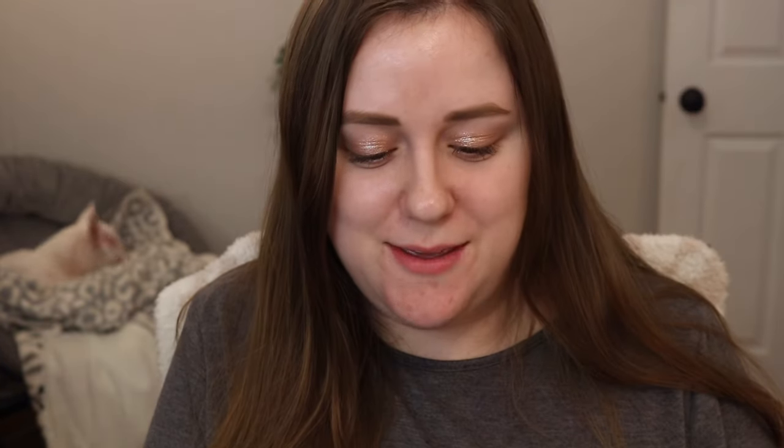And then we have the Gloss Bomb Cream in the shade Hot Cherry. This looks so fun — I've never tried this shade before. Oh my gosh, this is more of an orangey red. That's fun. Maybe not the most flattering on my skin tone, but wow — Hot Cherry is beautiful. And over a red lip, this would be stunning.